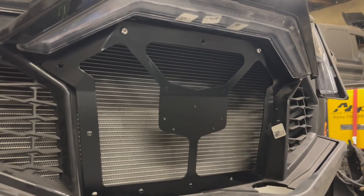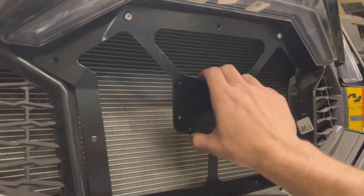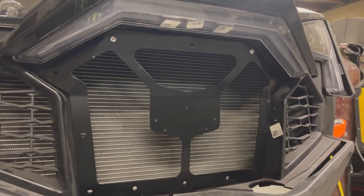All in all it's a pretty easy install and I think they really look good. That's super solid and I'll also put some pictures up of what it looks like all finished and done.